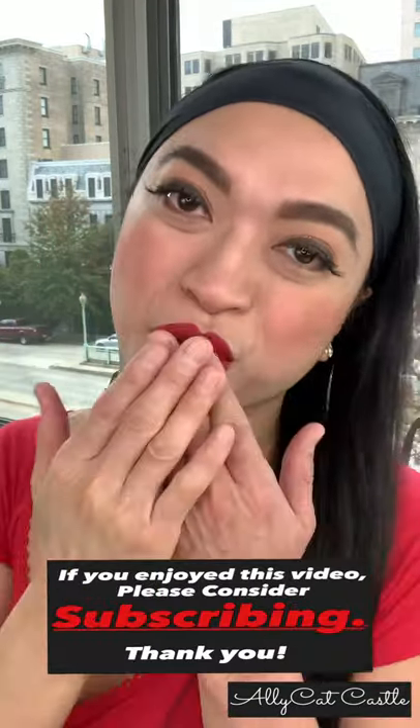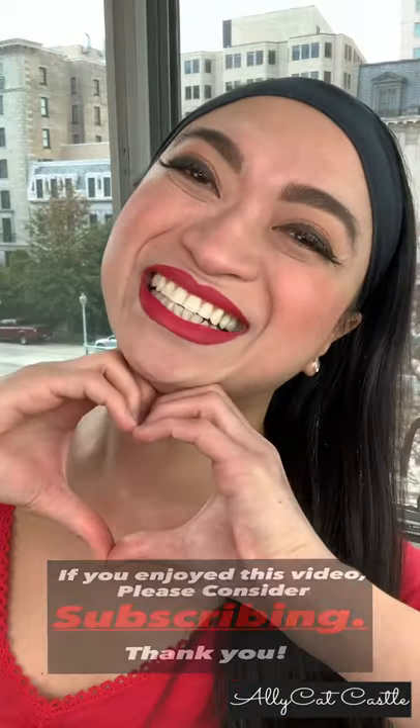And girl, I tell you, this is the best long-wearing red lip pencils in the universe! If you enjoyed this, please consider subscribing, and I thank you!